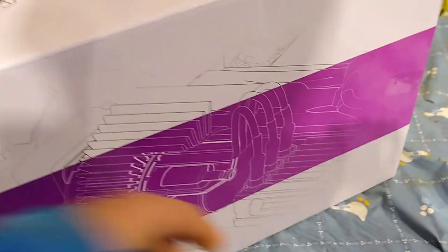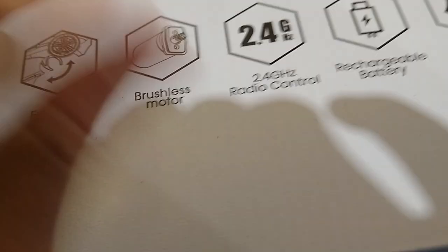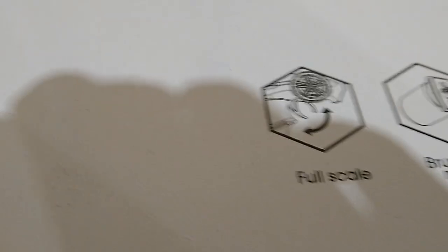Everything's going to have negatives and positives. That's what the box looks like. The main advantage of this one over a lot of cars: it's normally 200 bucks, I got it on a deal for $150 on Black Friday. It says it's brushless — those are always a lot better because they're more battery efficient and more powerful. There are three battery cells instead of two in the normal one, and it has a metal differential, which is a good thing.